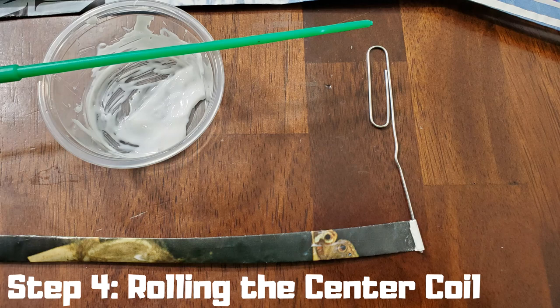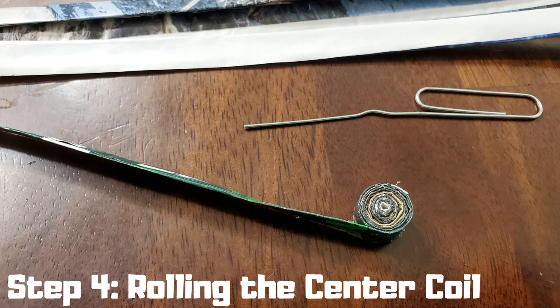Step four: rolling the center coil. Choose a color you'd like to start with and apply glue along one side of the strip. Uncoil your paper clip so that you have a prong to work with, and begin tightly wrapping the strip around the paper clip with your fingers. Please note that your hands will get messy during this process. Be sure to use the paper clip for the center coil — it ensures that the coil will be tight and the correct shape.